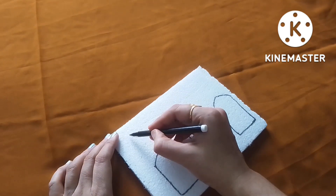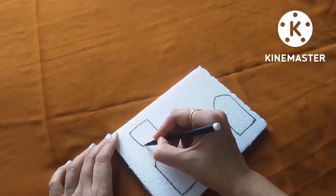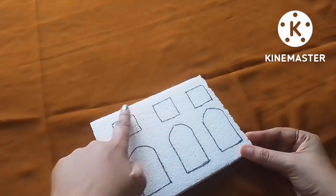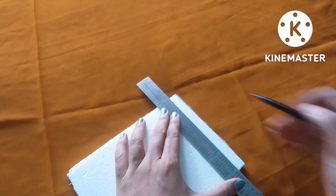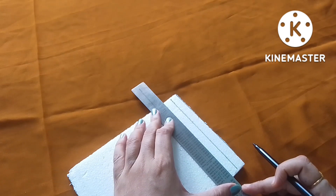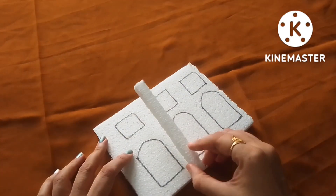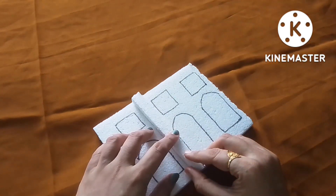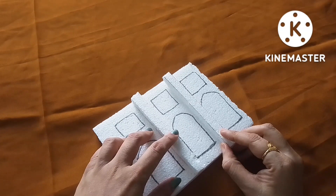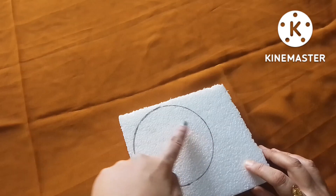The doors and windows — you have to color the walls according to your choice. You have to cut the marked portion very carefully and neatly. I cut some long pieces of thermocol of the same measurement to make the pillars of the building. I attached them on the front wall of the building to make the pillars, and after that you have to color them.